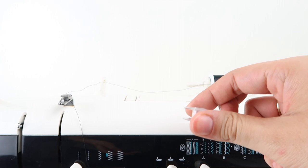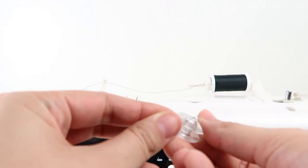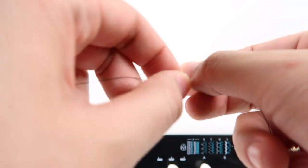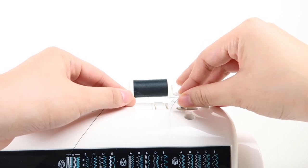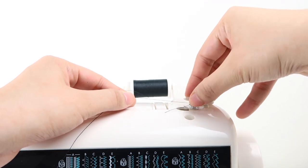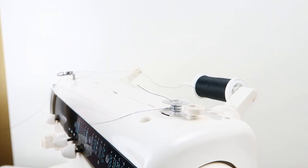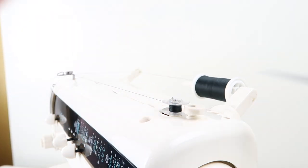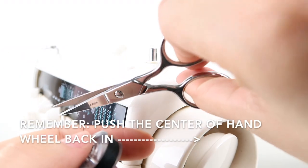Before we thread the machine, we will wind the thread on the clear bobbin. Take the thread and put it through the hole on top of the bobbin, then wrap the thread a couple of times. Take your bobbin and insert it in the bobbin winder, then push it towards the bobbin stopper. Push inwards on the center of the hand wheel. At the beginning, hold the thread and press the foot pedal. Once it catches the thread, let it go and let it spin until the bobbin gets filled. Once it's done, pull it out of the bobbin winder and cut the thread.